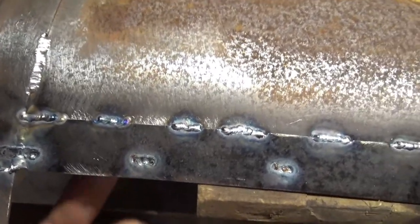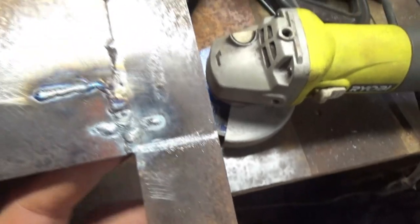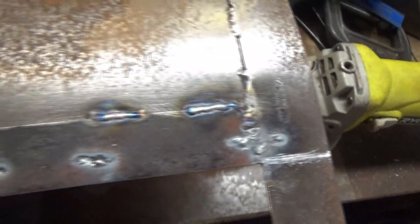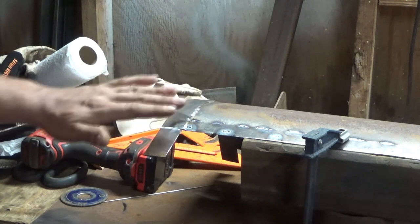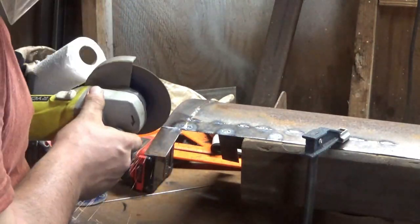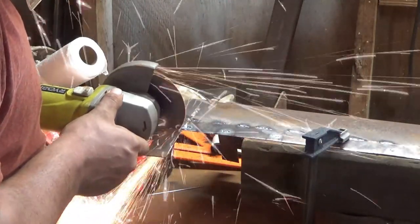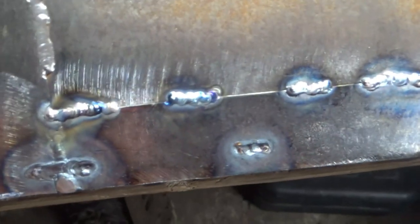I already welded the top side and some mistakes were made. That was the bottom edge — I burnt through too much. My machine was at 80 amps and I didn't realize it was so high. The other weld started out kind of good and then started getting hot, burning my hand, so I started messing up. I marked it with the square and cut those off. The bottom edge is done — it's ugly and uneven.